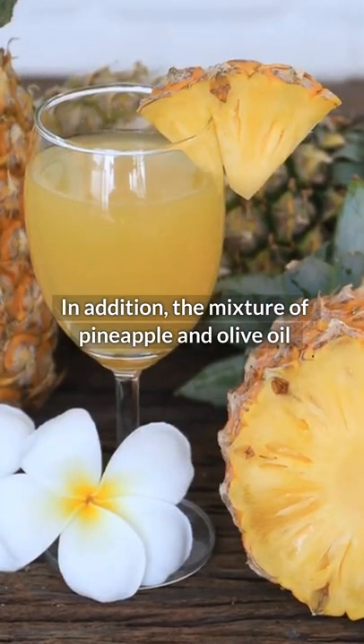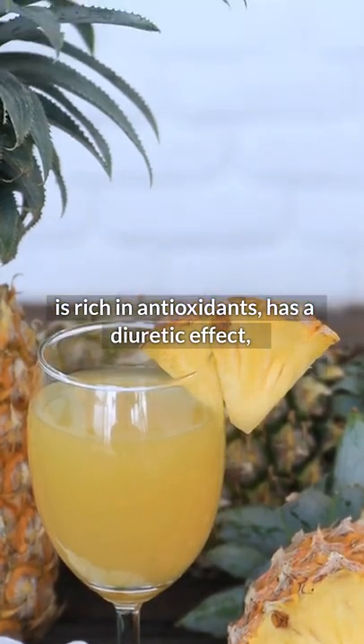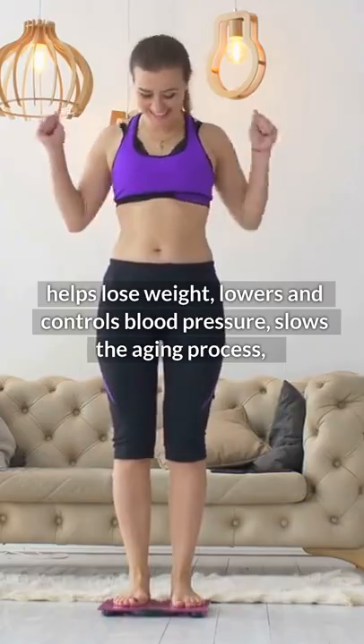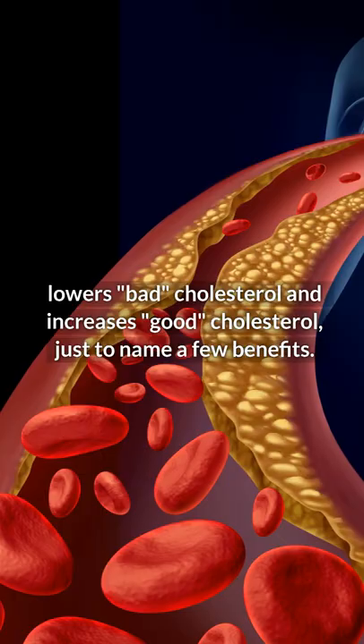In addition, the mixture of pineapple and olive oil is rich in antioxidants, has a diuretic effect, helps lose weight, lowers and controls blood pressure, slows the aging process, lowers bad cholesterol, and increases good cholesterol, just to name a few benefits.